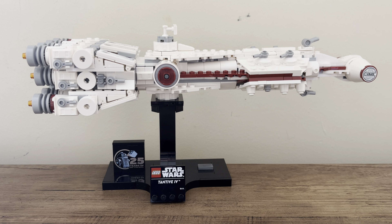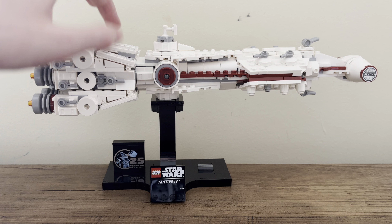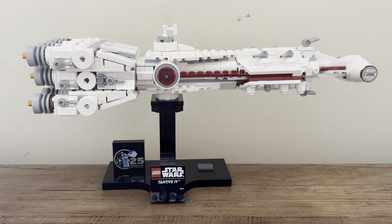All the details in this set are stickers — you'll see some on this side and another on the other side. There are eight right there, and that's pretty much it. You do have prints: the Tantive name as well as the 25th anniversary brick, that brick being used to death pretty much with every set this year.